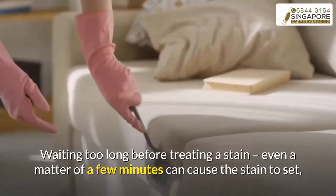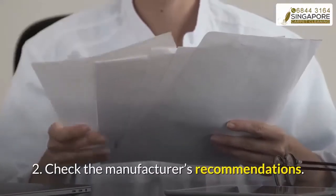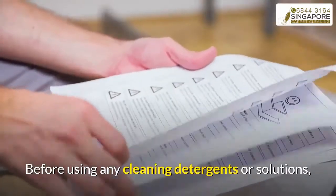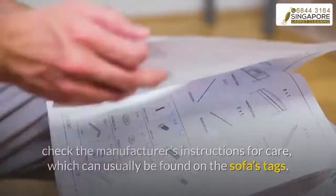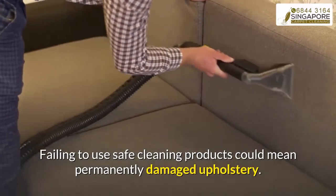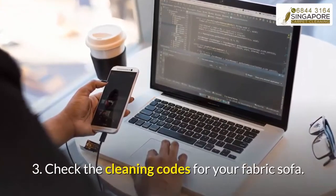Step two: check the manufacturer's recommendations. Before using any cleaning detergents or solutions, check the manufacturer's instructions for care, which can usually be found on the sofa's tags. Failing to use safe cleaning products could mean permanently damaged upholstery.